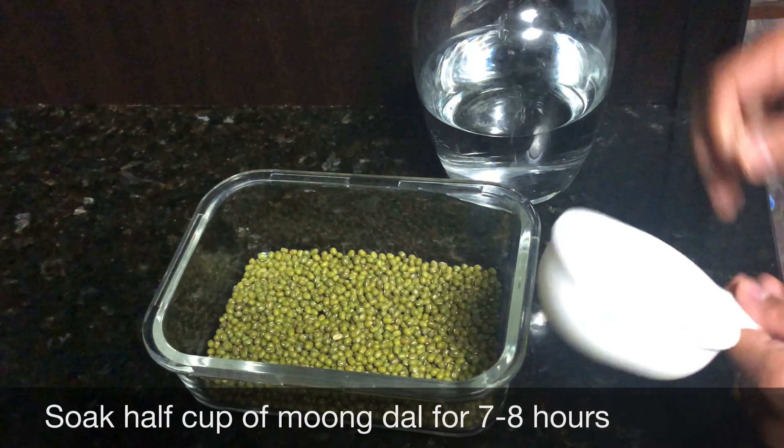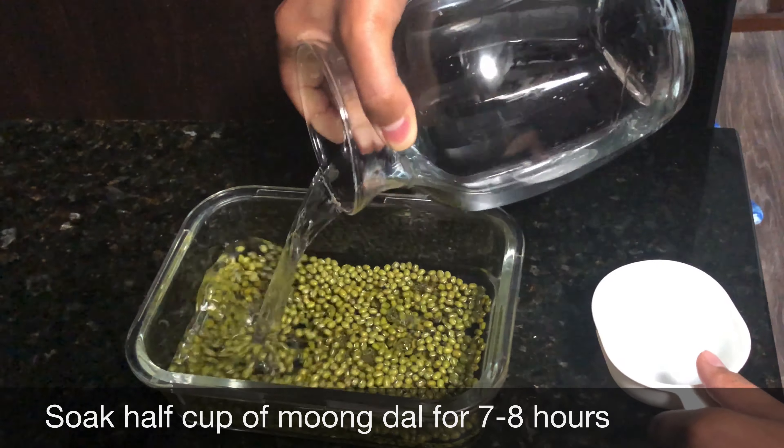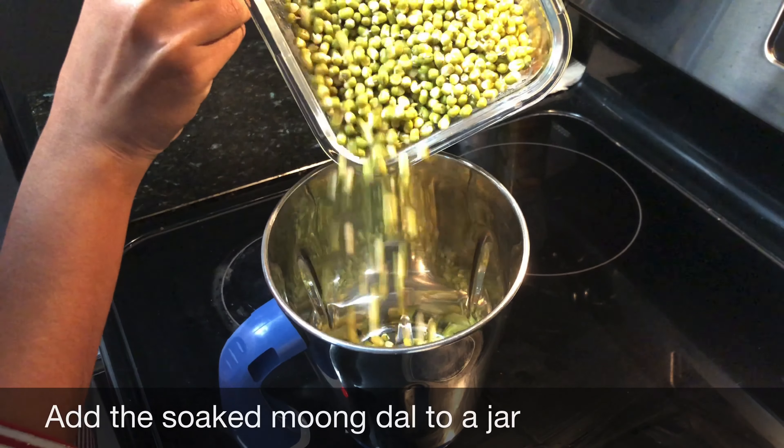Now I am going to soak the ingredient in water for 7 to 8 hours. After that, I am going to drain and add water to the mix.